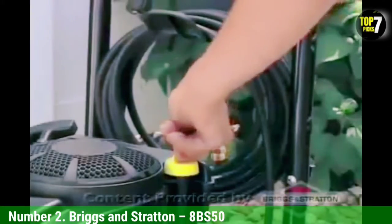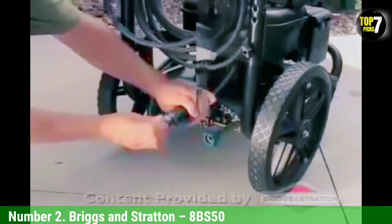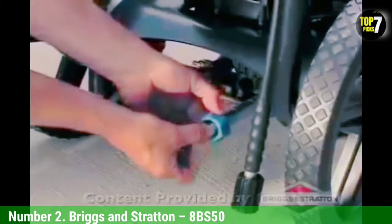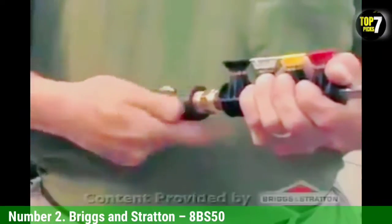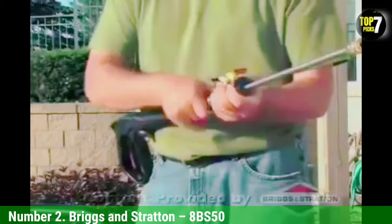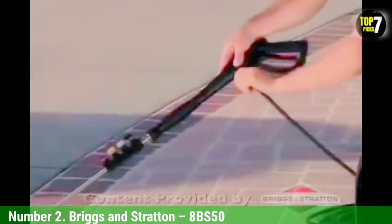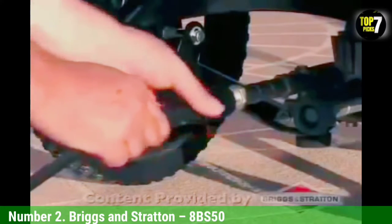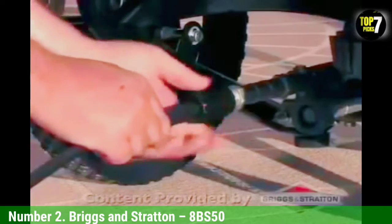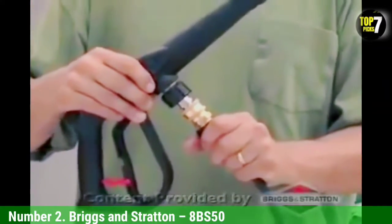As soon as we started testing the Briggs & Stratton/Craftsman Hose, we had a feeling it was going to be the top pick. After spending a month and a half testing the Briggs & Stratton Hose along with our other five finalists, this feeling was confirmed. The Briggs & Stratton Gardening Hose is easily the best option overall. Unless you have specific garden hose requirements — for example, you'll be drinking from the garden hose or using it in particularly cold weather — there really isn't a reason to choose any other hose.